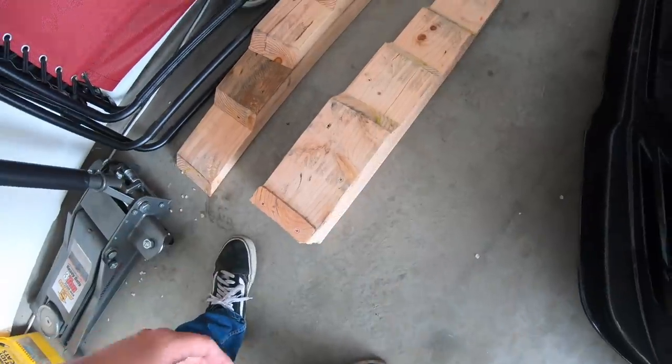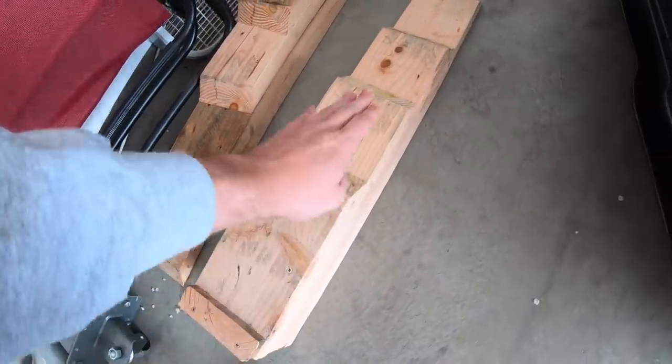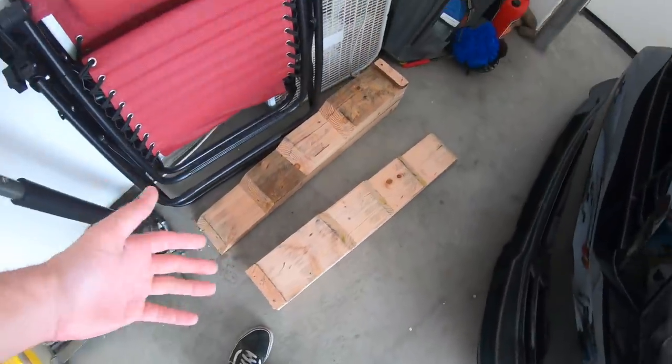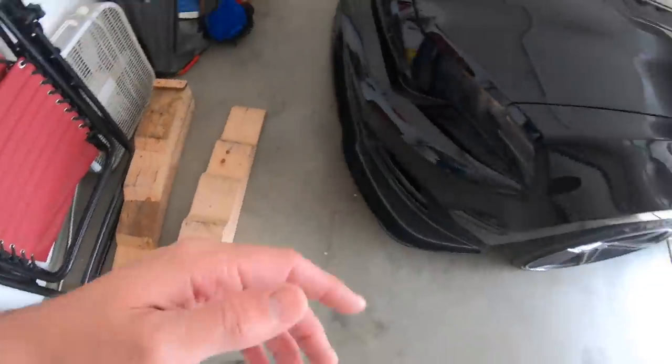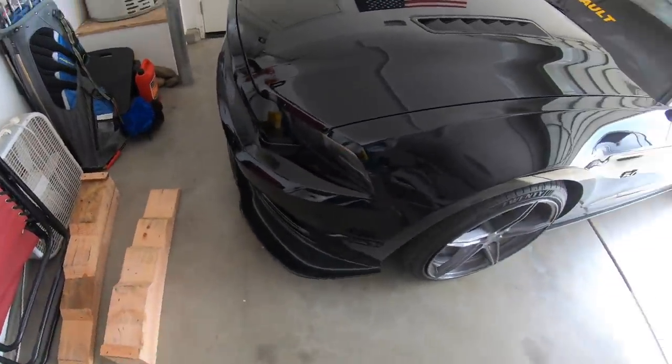We were also working on a project for his C6 - we built these ramps, little drive-up ramps to mimic race ramps so I could do oil changes easier. We basically built mine as a test, and his are going to be a lot longer because the Corvette is so low. Apparently you can't jack up a Corvette on one side - you have to lift both sides at the same time. So he needs race ramps to do his oil change. Mine were the test dummies and won't work on this car.